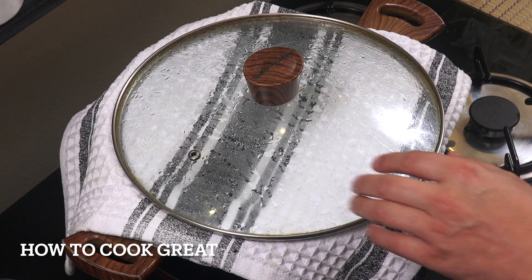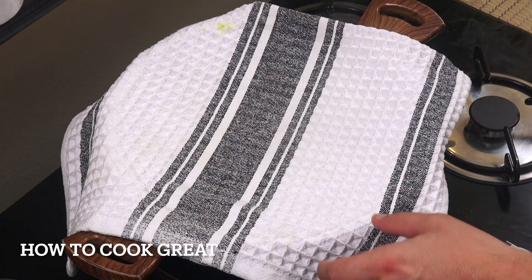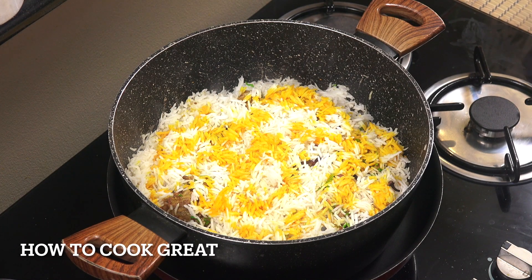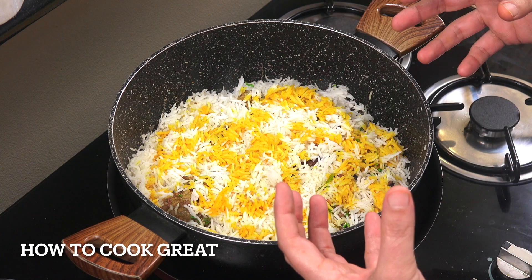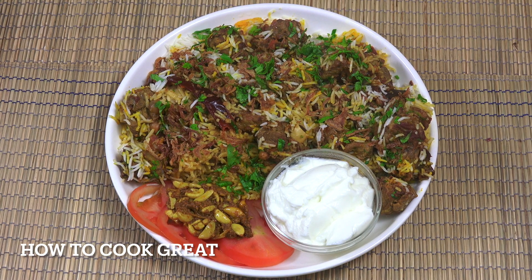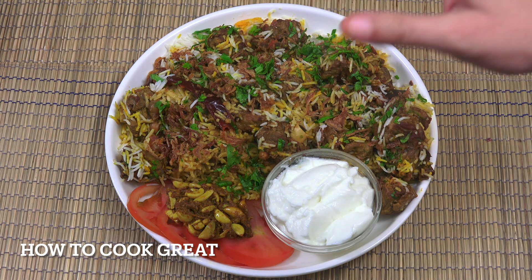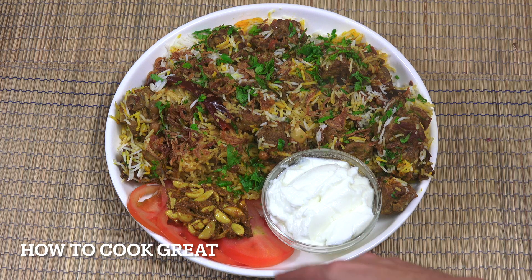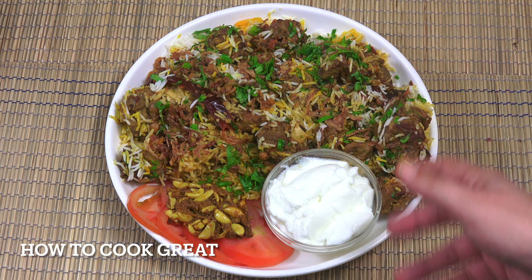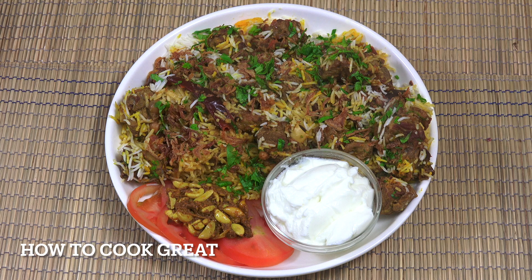Off goes the heat - you can see it's been steaming. Off comes the lid and the cloth. That is beautiful. Let me get that on a plate. There you go - a lamb biryani fit for a king. I've served it with a little cilantro and dried fried onions on top, some tomato, a garlic pickle - you could use a mango pickle - and some yogurt or curd on the side. Fabulous, I hope you enjoy that.